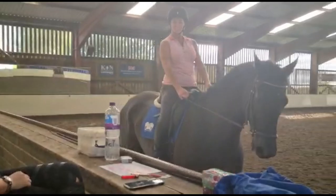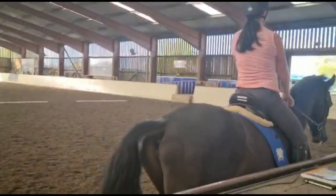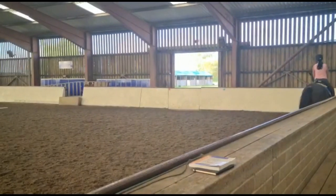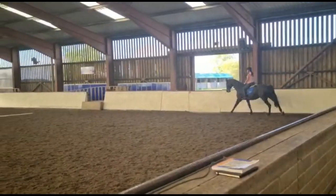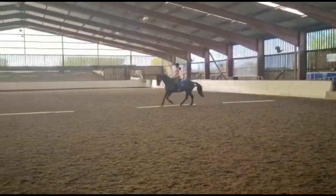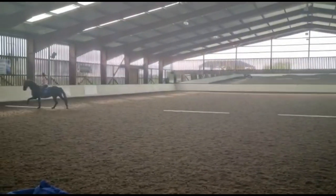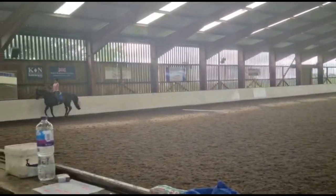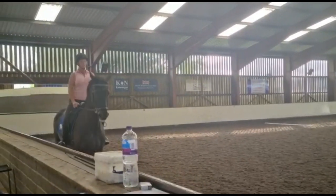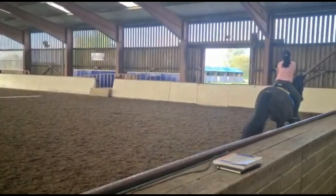You still need more collection. Leg. Take up the leg. Slide the left leg a little more forward. Now, there. Let's see how much you can collect the canter. Sit back, make him canter on the spot. Slower. Slower. Go on, even slower. Even slower. There, there, there. And now walk, heels down. There. Super.